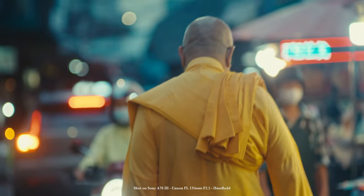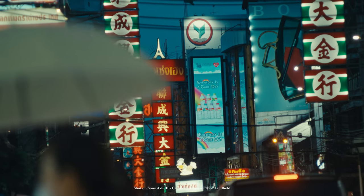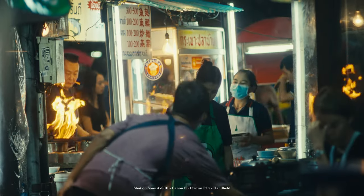But apart from the coating, this is pretty much the same thing — just a different coating. But if you ask me, to be honest, it looks pretty damn good.